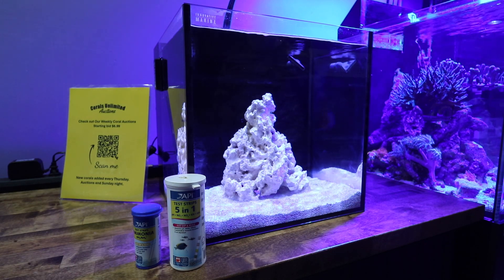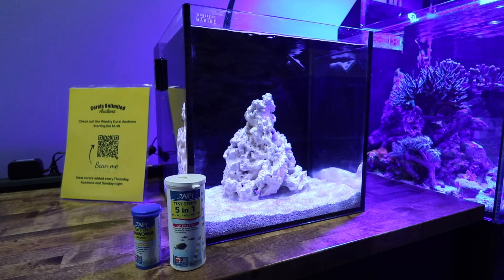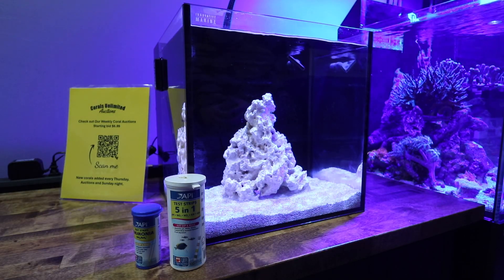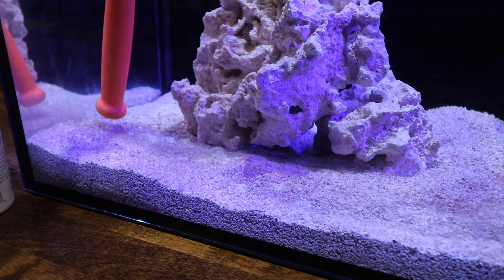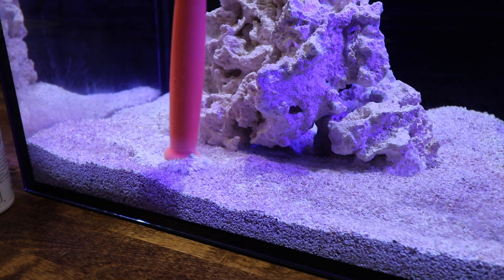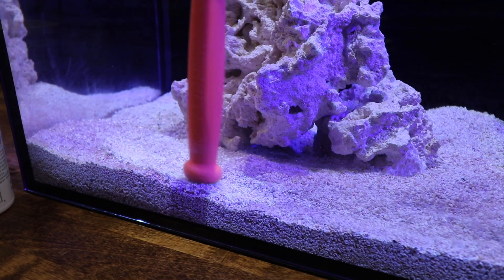More bacteria equals a faster cycled tank. We're going to do some testing to see where we're at, but I'm starting to see some visual cues that the tank is cycled. One of these cues is the growth of diatoms forming on the sand bed. You can see this little bit of rust forming on the sand — I'm going to drag the scraper handle across and you'll see that the sand underneath is a bit more white.